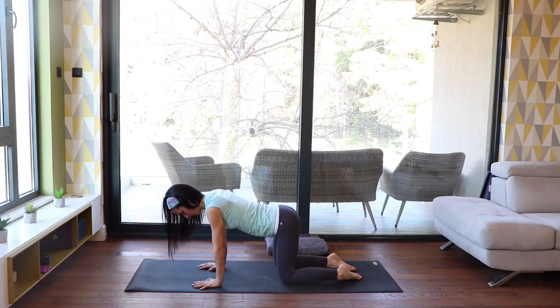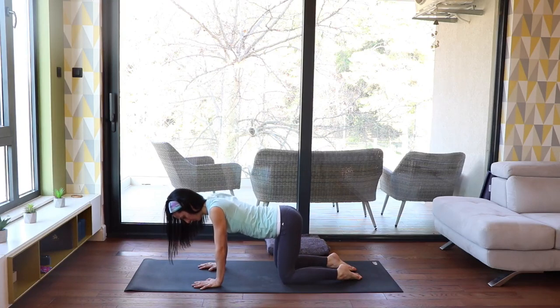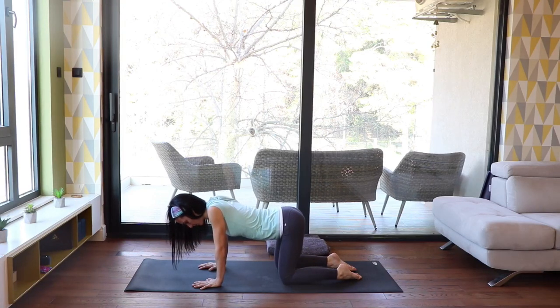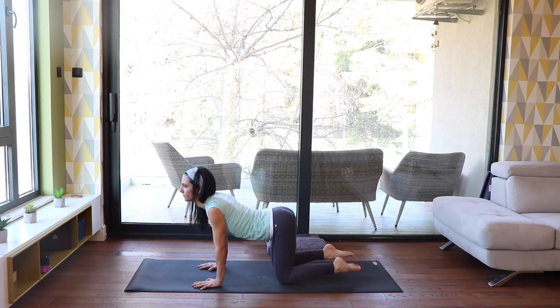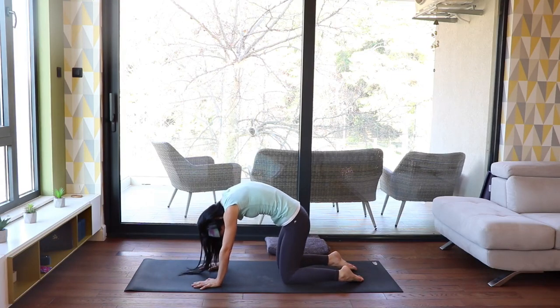Sink down your chest with every exhale, then inhale and push up — shoulder blades away from each other. Repeat this a couple of times. With the next inhalation, send your heart forward and collar bones back for cow. Exhale all the air out as your lower back rounds for cat position.